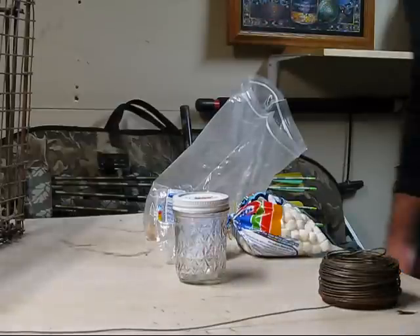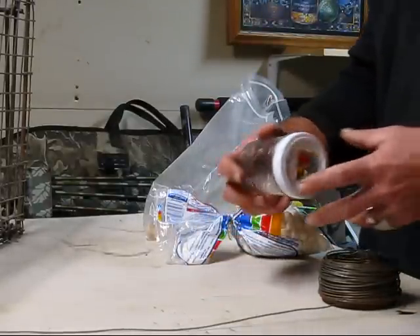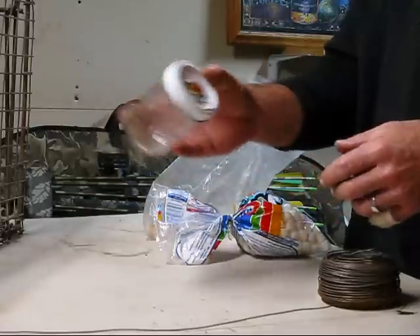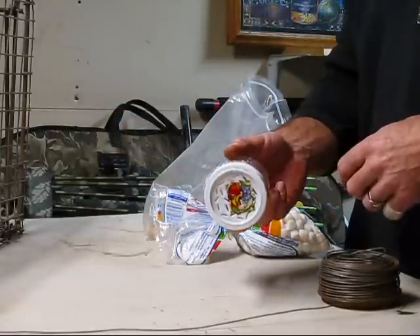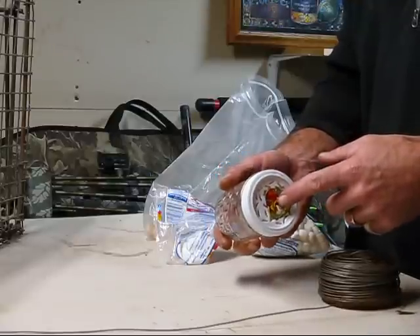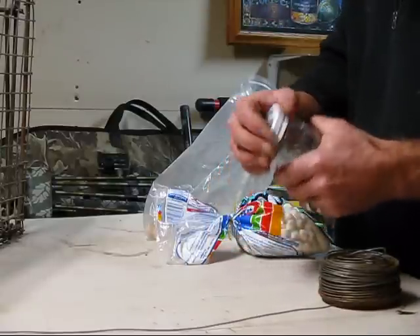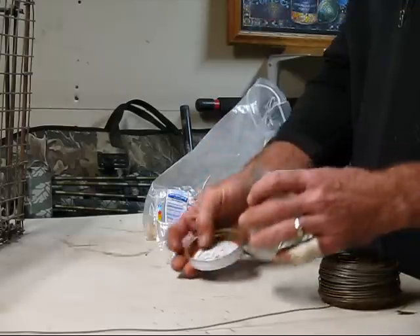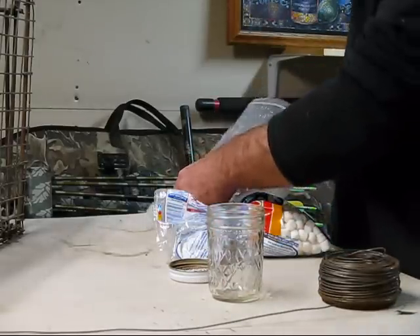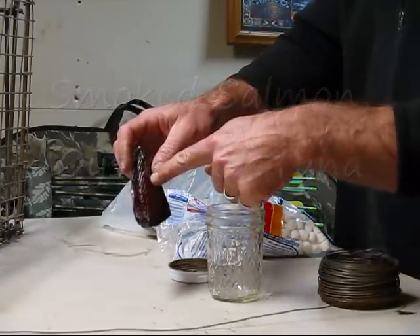We're going to show you how to build a bait jar for catching raccoons and foxes in your live trap. Got a half-pint jelly jar, poke a bunch of holes in the end of it — lots and lots and lots of holes. Then we put in our secret ingredient: smoked salmon, old smoked salmon, even a little moldy stuff that I'm not going to eat.